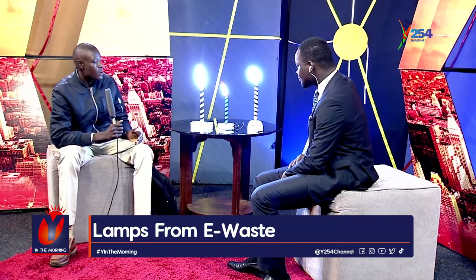Patrick also makes power banks and radios, but only when he receives an order from a client. He specifically brought the lamps to the interview because they are what most people buy. He doesn't just make them and display them — production is order-based.